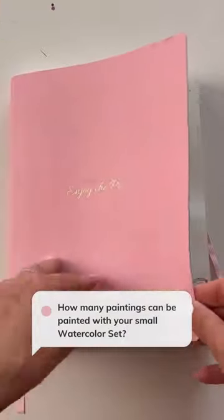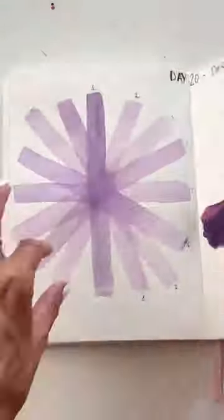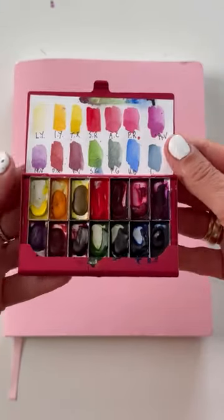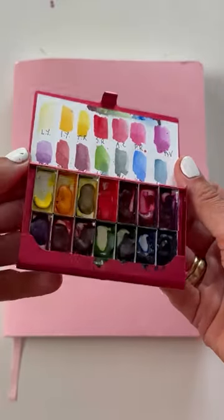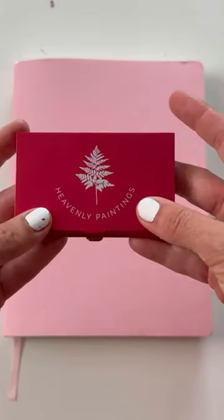How many paintings can be painted with this small watercolor set? With a brand new sketchbook, I also took a brand new watercolor set. I painted 38 pages using watercolors. In this set there are still a lot of pigments left and many more paintings will be painted. These are professional watercolors which are rich with pigment.